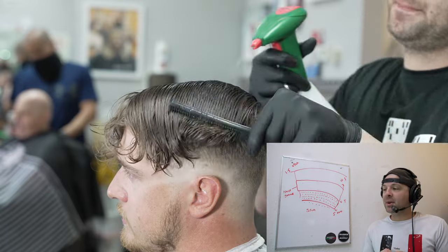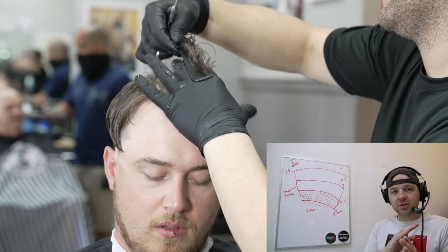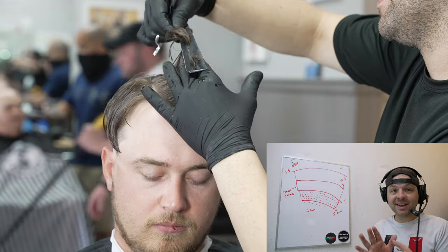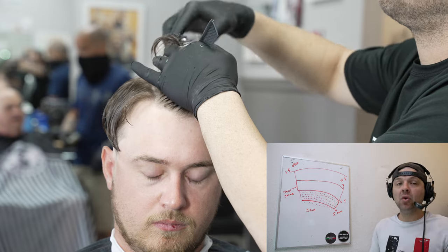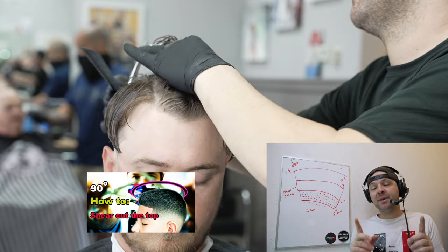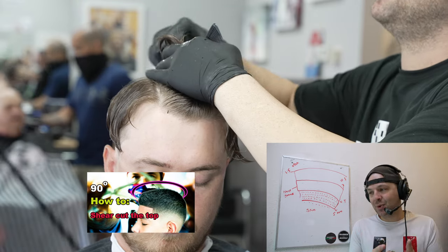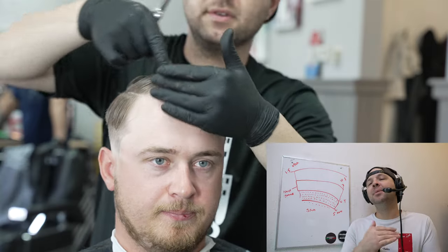Now that the hair is wet, I'm going to begin by cutting the center guideline — the mohawk guideline — and cut it straight back through the head. I have a full video on how to cut the top at 90 degrees, which I'll link. The next tip: don't texturize your guidelines. Why would you texturize the guideline you're trying to follow? You can texturize anything after your guideline, but don't texturize the actual guideline itself.